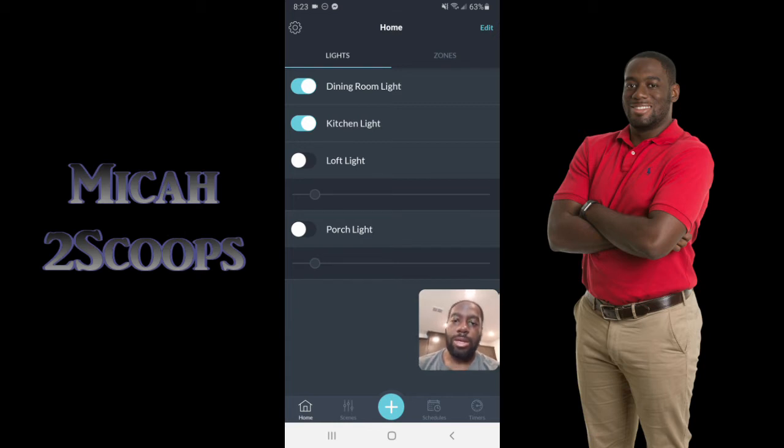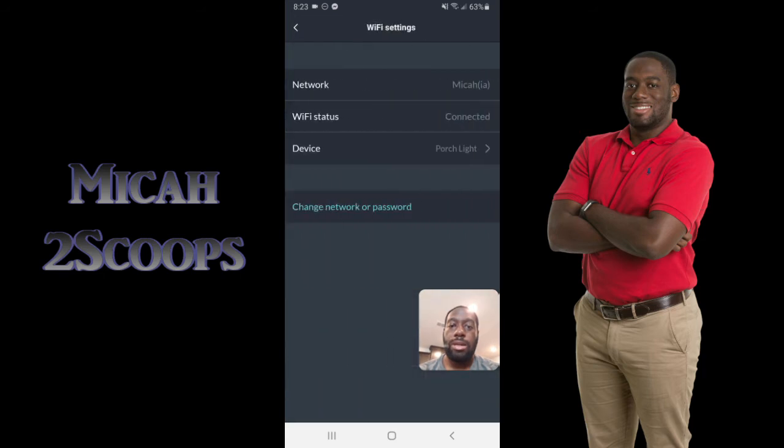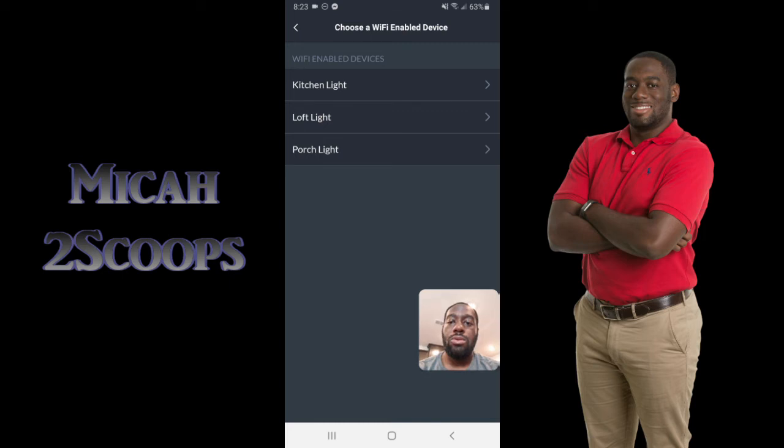We've got the dining room light and the kitchen light set up — hit Done. When we refresh the app it updates because the lights are on, and now you can see the app reflects that they're on. The other thing we can do is add these to Wi-Fi. In the settings under Wi-Fi settings, I've already got this connected. The kitchen light and these other new lights are the newest generation that have the Alexa connect functionality built right in.